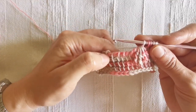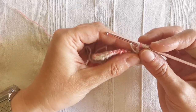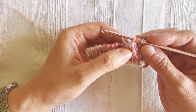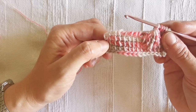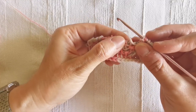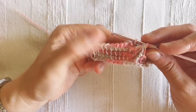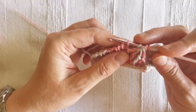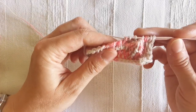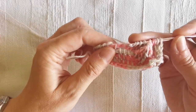Now I'm going to work into the next five stitches in Tunisian simple stitch. You need to pay attention because two stitches are hidden under my cluster of stitches just created, so be careful not to skip any. I count them out: one, two, three, four, and five.